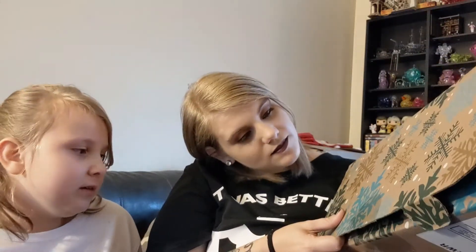Hey there everybody. Today I have the Winter FabFitFun box. It's a pretty big one. Pretty with all the snowflakes. That is pretty. I like the gold snowflakes.